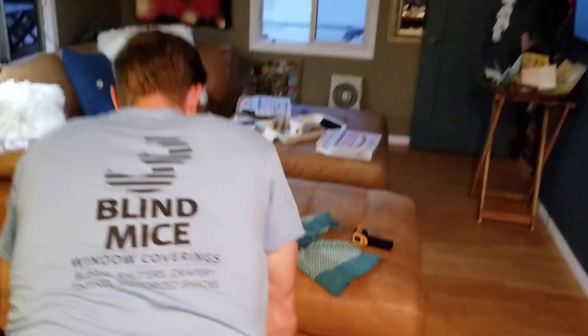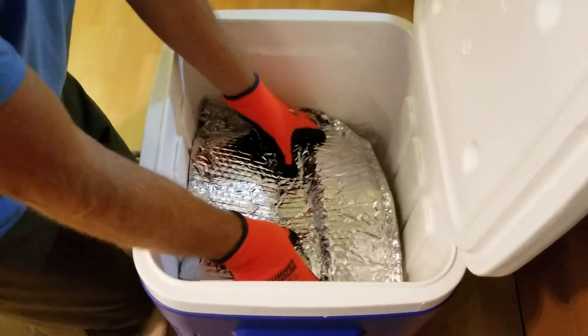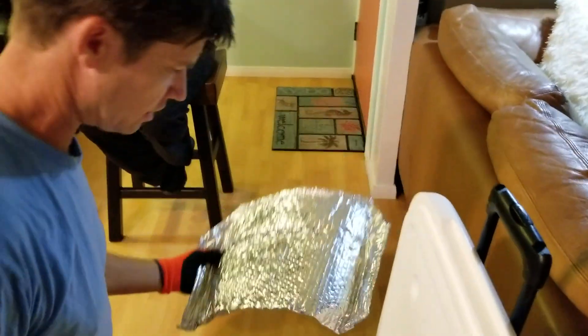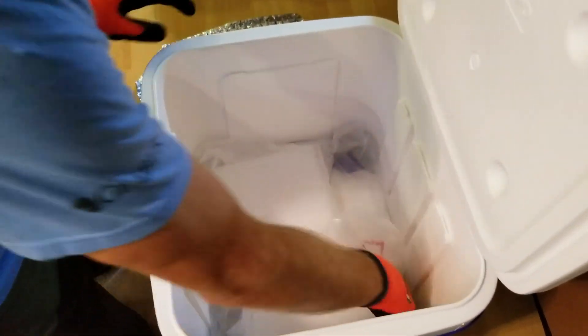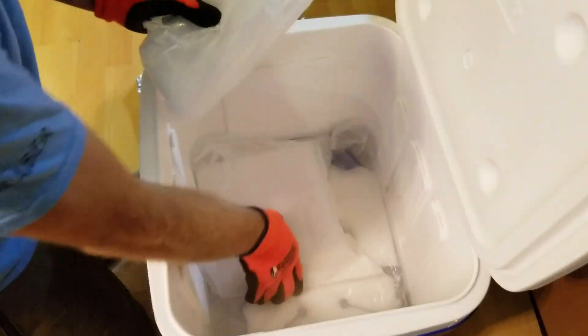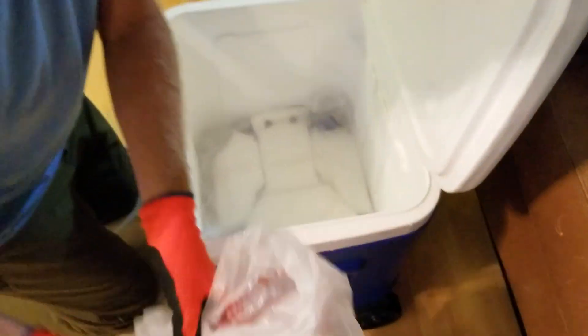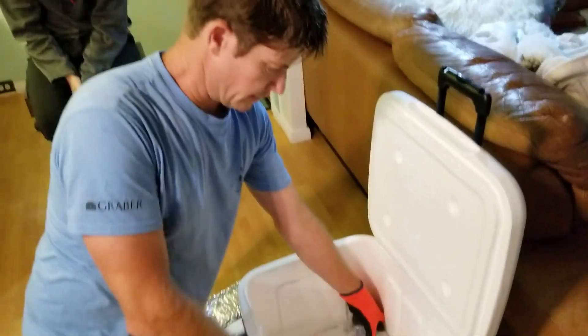We've got a cooler here — it's like a vapor barrier cooler we got from a dry ice chocolate delivery. What we have here is about 50 pounds of dry ice. She picked that up the day before. We try to keep it in the bags so it doesn't off-gas as much and it's easier to handle.